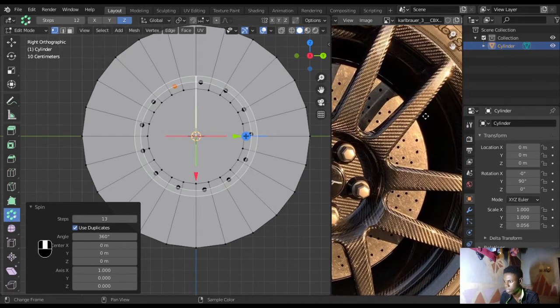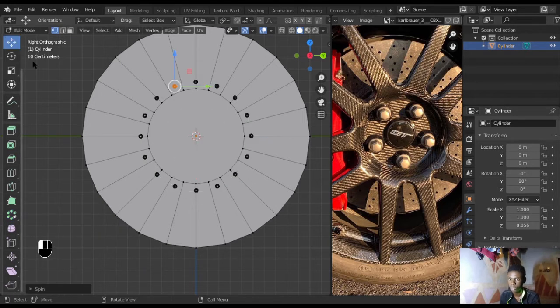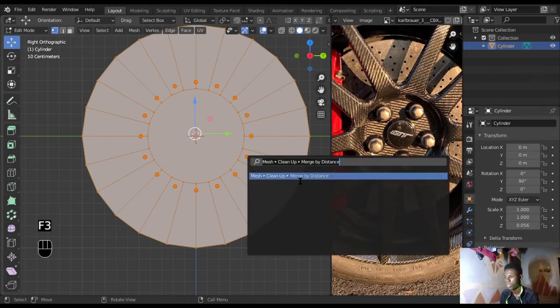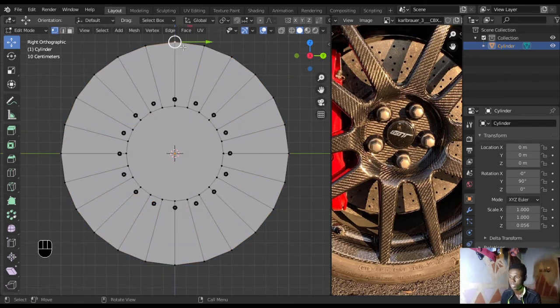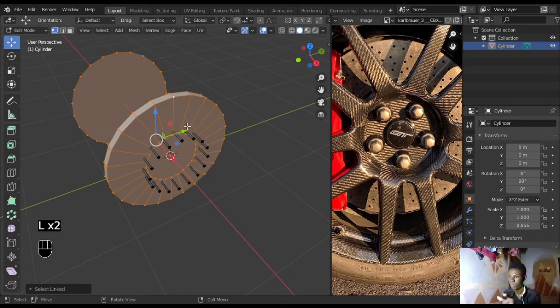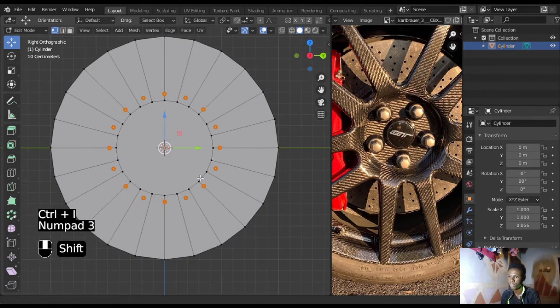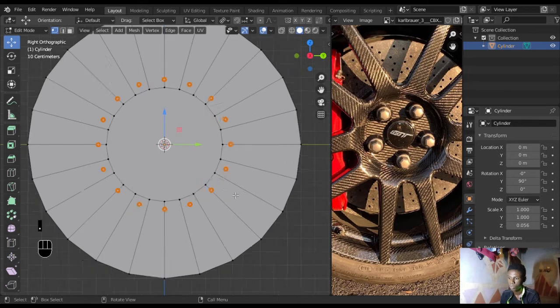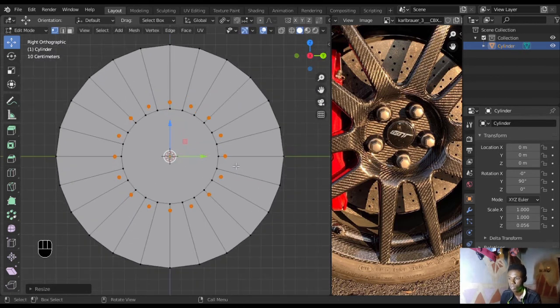The placement looks random but it's not — I'll just use a different pattern. Let's increase the count to 16 — I think 16 is good. Next, press A, then F3 and type 'Merge by Distance' and hit Enter. You can see it removed 48 vertices. Now select this mesh with L and the one at the back. Don't select them one by one — just press Ctrl+I to invert the selection, then go to the side view and press the period key for individual origins.